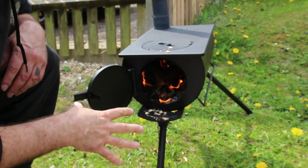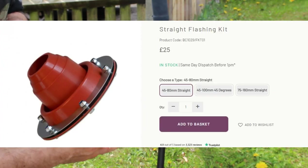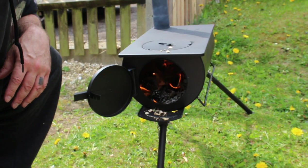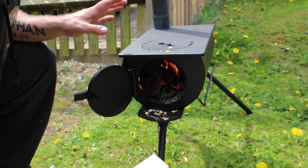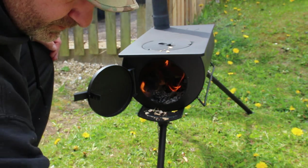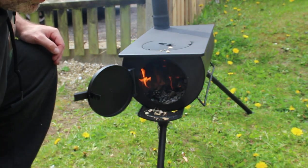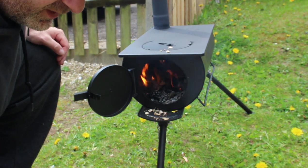They do sell the flashing bit to go onto your tent roof if you wanted this in your tent. They also sell the water bottle that goes onto the pipe so you can make or boil water while you're doing your fire. No ash pan here — very happy with this, very good purchase, I'm glad I bought it.